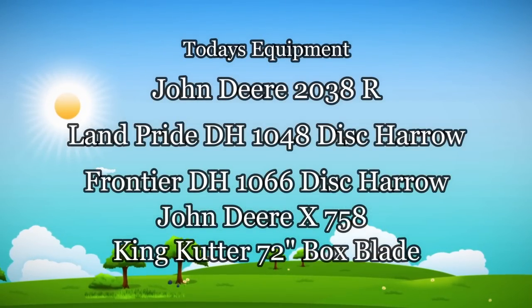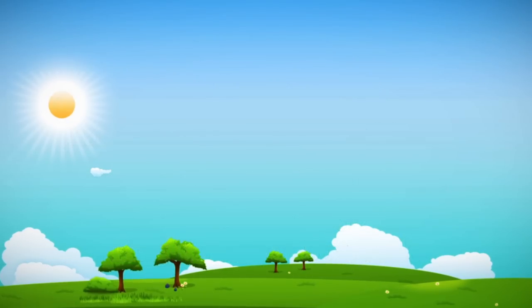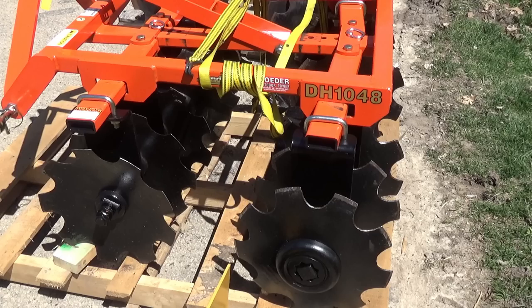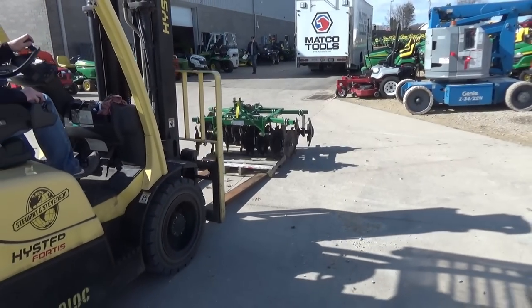Well hi everybody, thanks for joining me for another video, I appreciate it. Here's the equipment we're going to use today — a couple of disc harrows from different companies. I think you're going to enjoy the informal comparison. For some time now I've wanted to compare a 4-foot and a 5-foot disc plow and see which one works better under the 2038.